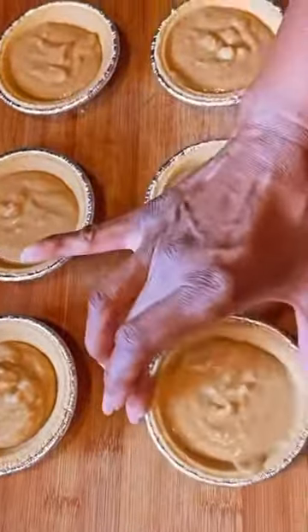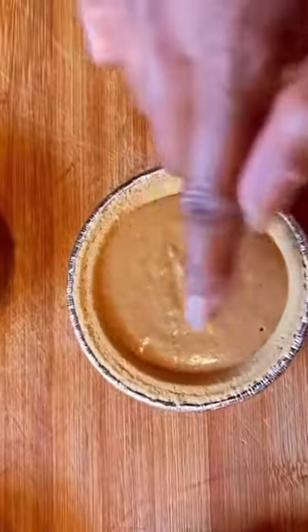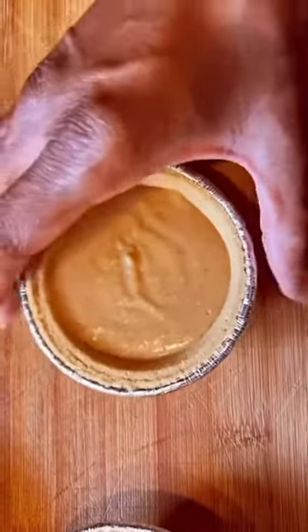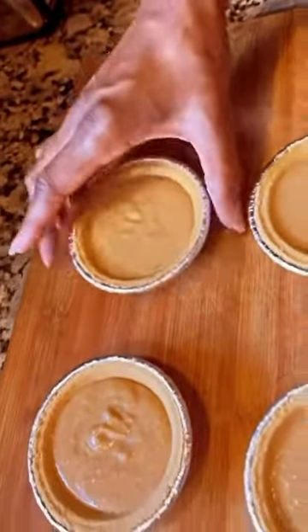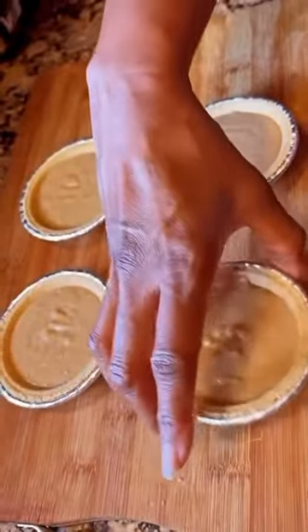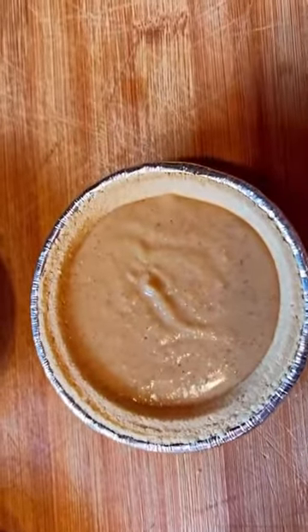Just a quick shake to make sure the air bubbles get out. When you shake them and they still have bubbles, there's a little old trick — you just do like this, just lightly. It works with any baked goods batter. That removes the air bubbles so it can bake more evenly.